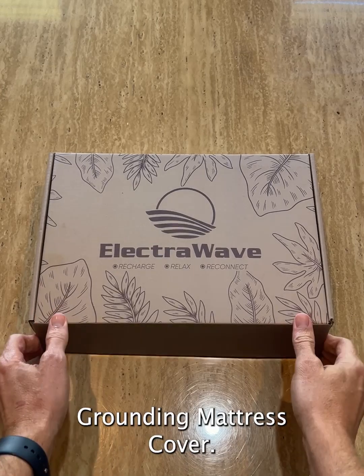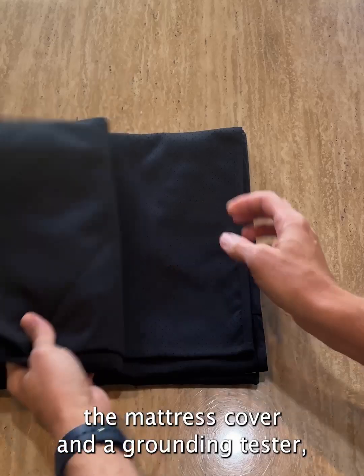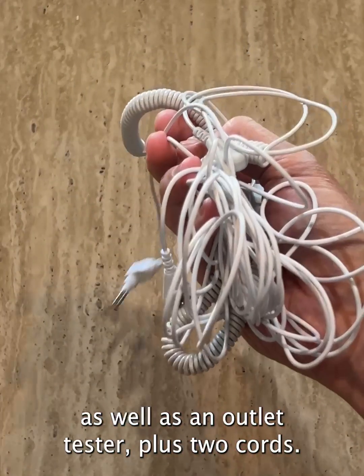This is the Electrowave Grounding Mattress Cover. Inside the box, you'll find the mattress cover and a grounding tester, as well as an outlet tester, plus two cords.